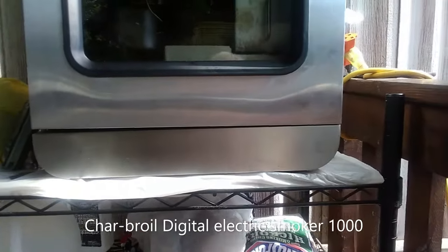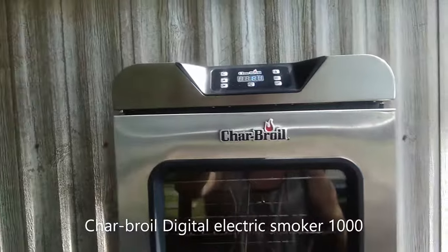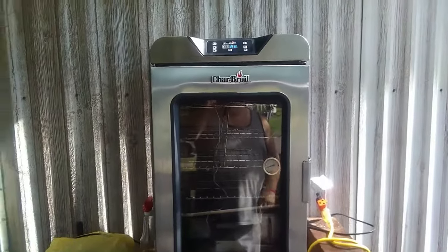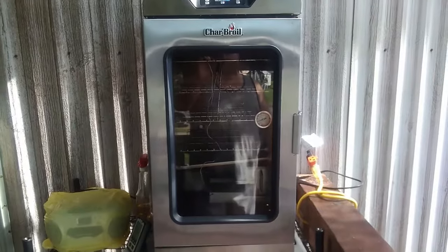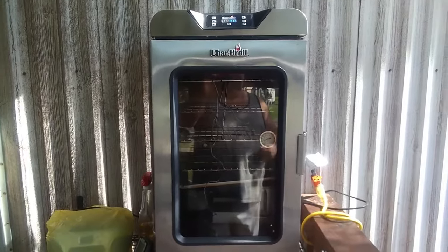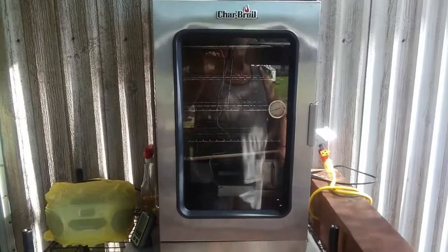But here's my catch: the door is kind of hanging a little low on one side, and I've looked — there are no adjustments, no way to adjust it. I called Charbroil about it, texted them, sent them an email. They sent me an email back — we'll get into that in a little bit.